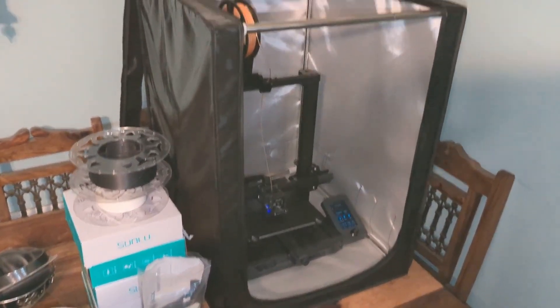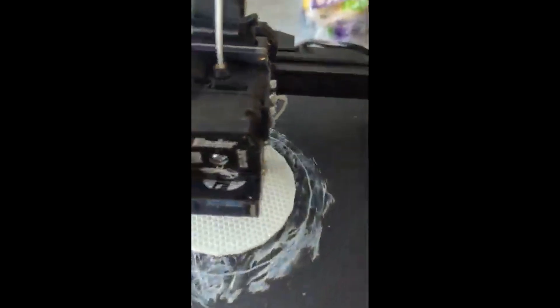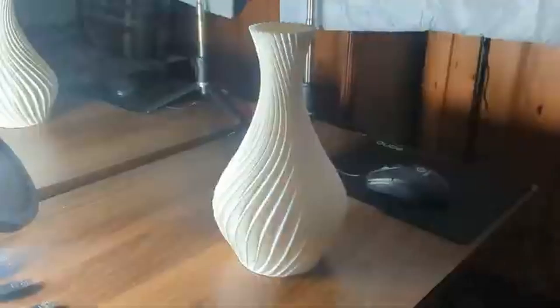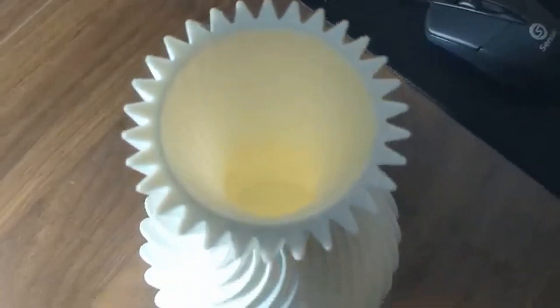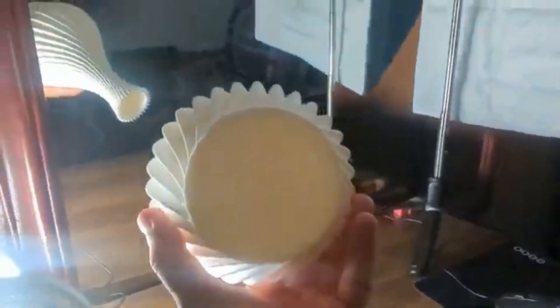Without having to do any of that, just make sure the base is thick and you have a thicker layer height rather than something very fine. Make sure you have at least 70% infill, ideally 100%, if you're printing something that will contain water. So to summarize: layer height, post-processing, and increasing your shell and infill.